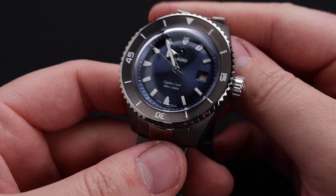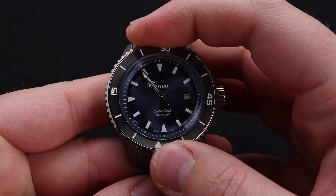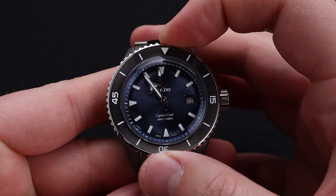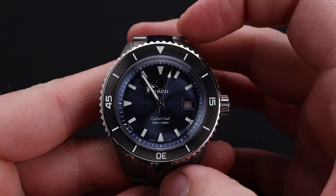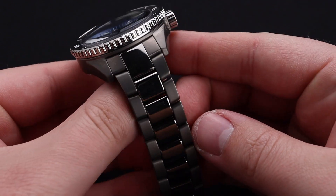Functionally speaking, that is a screw-down crown, and we do have a unidirectional dive timing bezel on this watch as well. To no one's surprise, it's extremely solid and feels great to operate, and the alignment is perfect. Another high point of the watch for me is this beautiful full ceramic three-link bracelet.